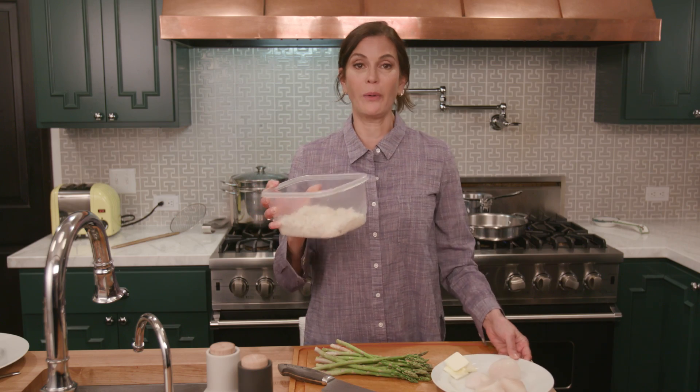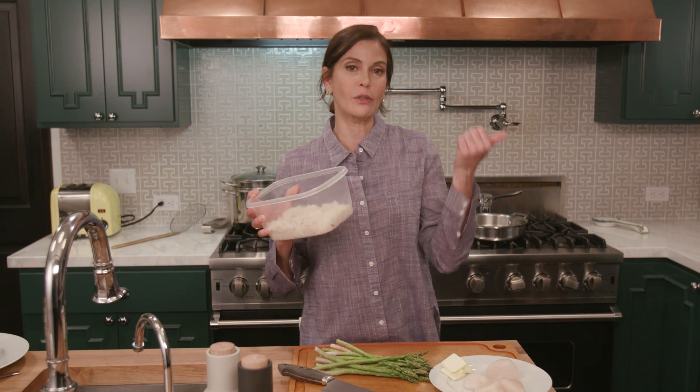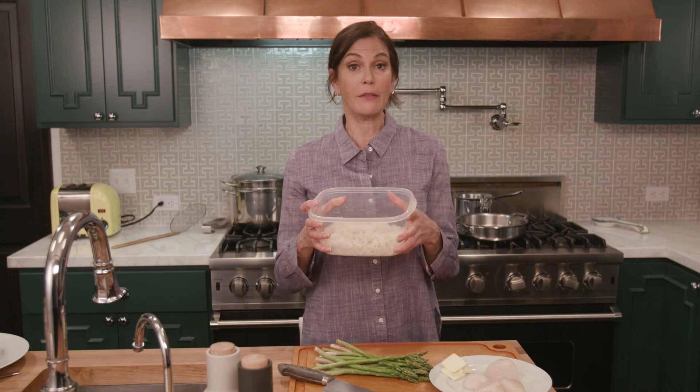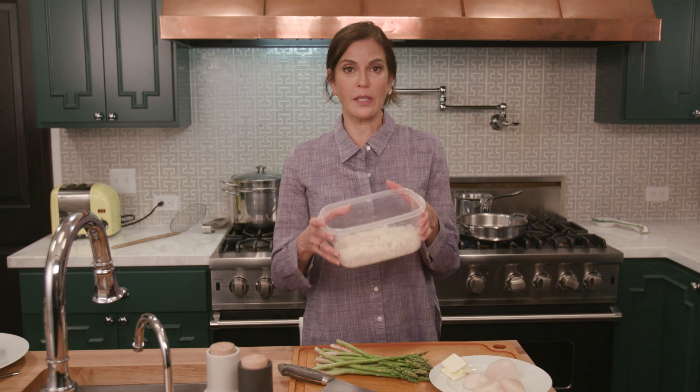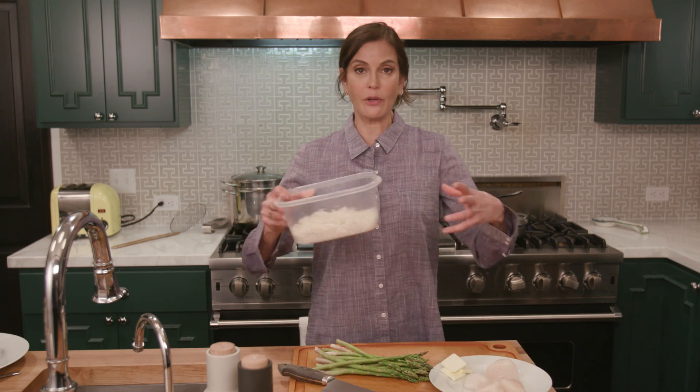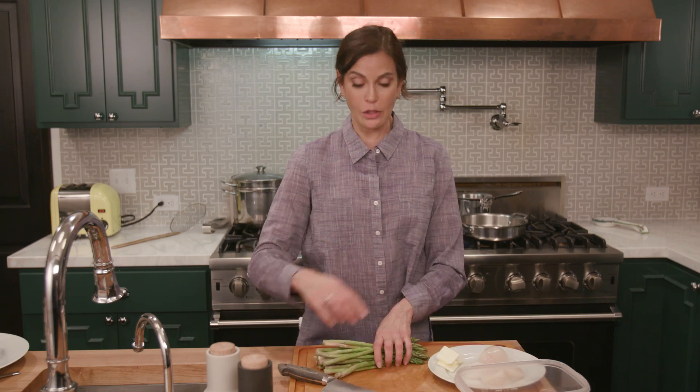So today we're going to use leftover rice. I'm always talking about what you can do with leftovers. If you've watched some of my other videos, we were making lentils and chicken and rice at the beginning of the week. I still have some rice left, so I'm going to use it at the end to get the flavors incorporated into it as I reheat it.